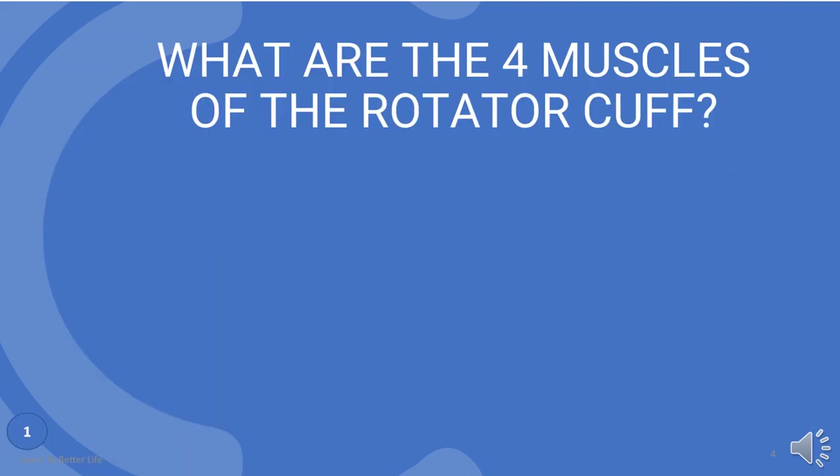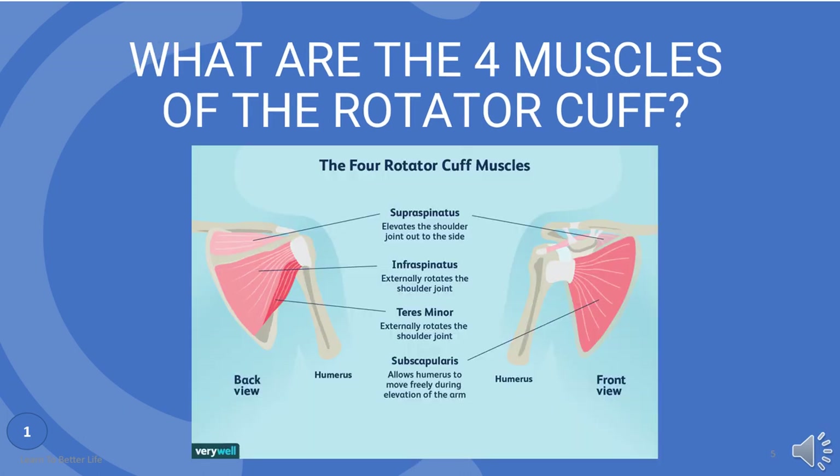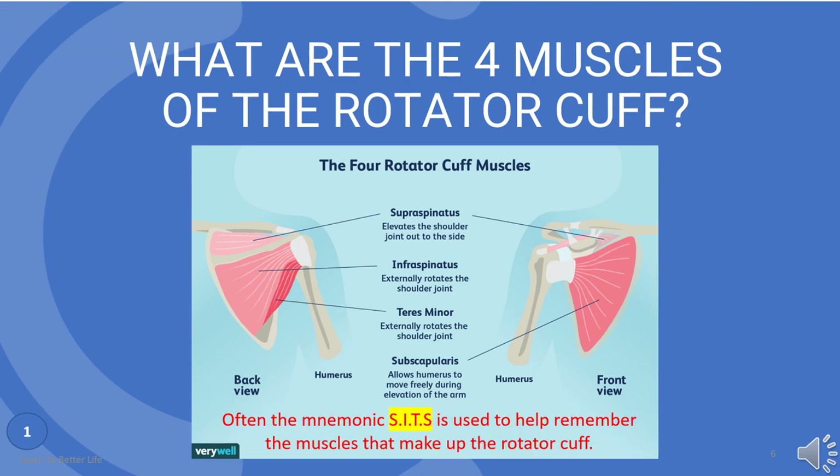What are the four muscles of the rotator cuff? They are supraspinatus, infraspinatus, teres minor, and subscapularis. Often the mnemonic SITS is used to help remember the muscles that make up the rotator cuff.